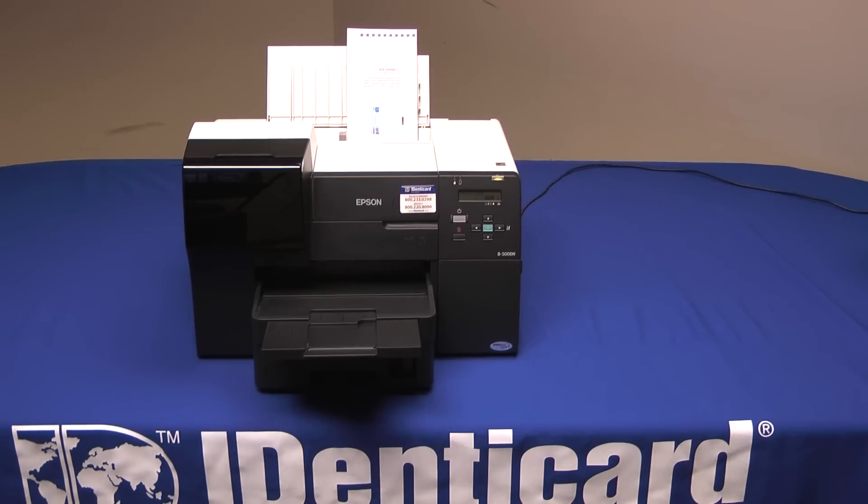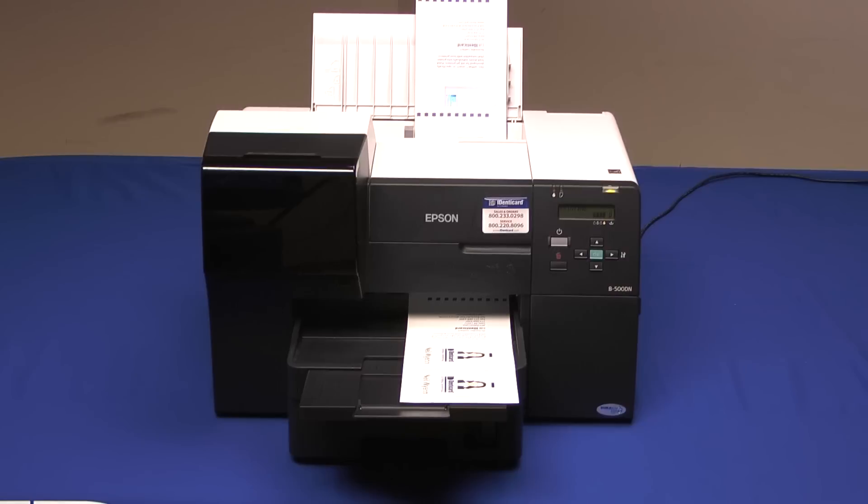Valuable for printing office documents and reports, the B500 includes a built-in duplexer for printing on both sides automatically. Please note the duplexer is not for double-side card printing. A special Identicard Jetpack card insert is used to print both sides of a card in one pass. Please see the video titled Identicard Laminated Teslin Cards for the complete story.